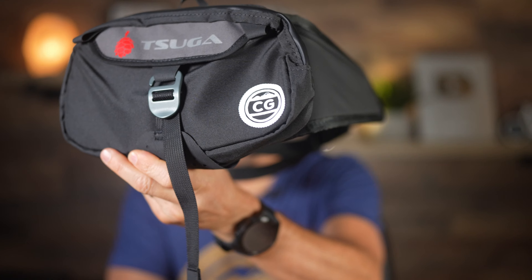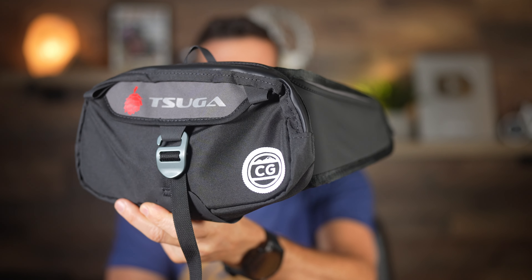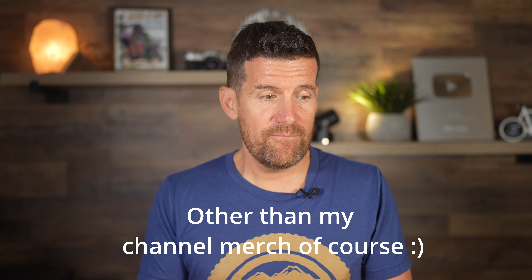I like the Pivot Pro so much that I reached out to Suga and asked if they would make one with my logo. I'm working with Suga to make these available for those of you who may be interested, and we'll see how it goes. That's the first product I've ever put my logo on, and I wouldn't do it with just any product — I'm very particular about quality and using gear I can genuinely recommend.